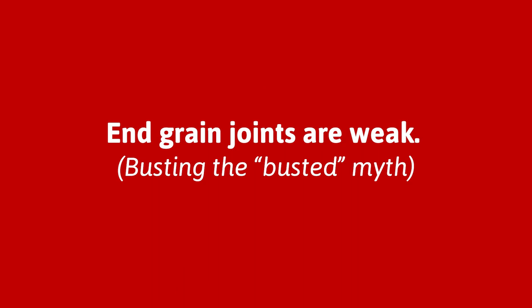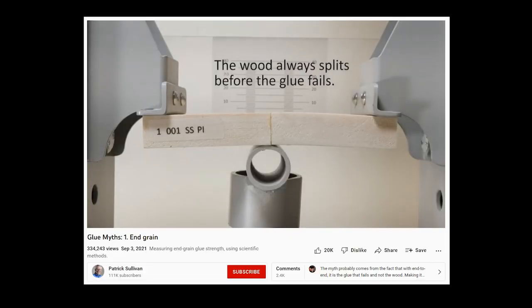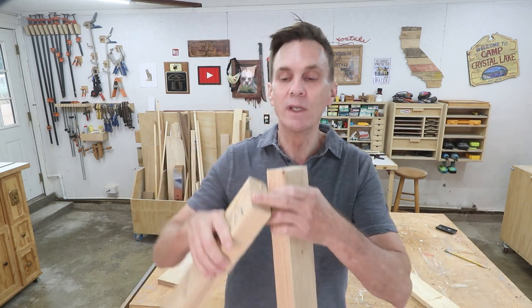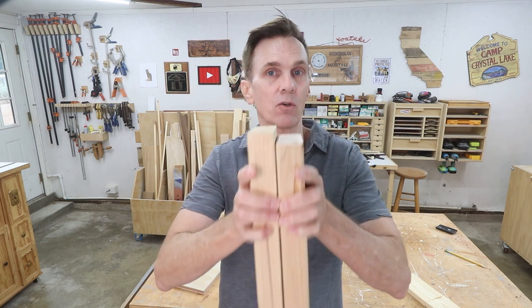End grain glue-ups — you knew I was probably going to bring this one up. About a year ago the woodworking community was rocked by a series of experiments that Patrick Sullivan did testing the strength of end grain glue-ups. He pretty definitively busted the myth that end grain joints are weak, and the internet went bonkers for about a week. Most of us have always been told that gluing end grain has no strength, but what he proved is that gluing end grain to end grain actually produces a strong joint — even stronger than a face grain glue-up.